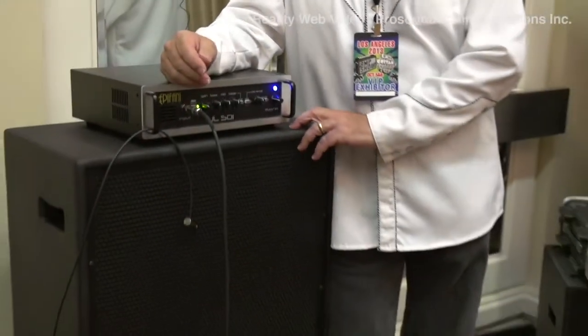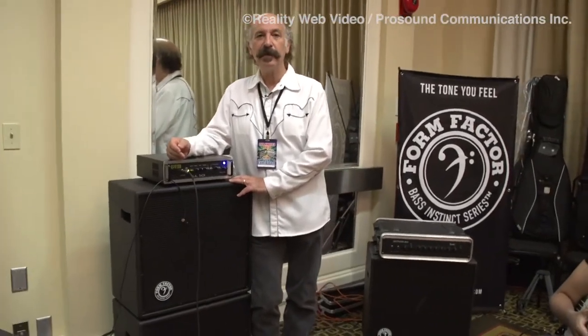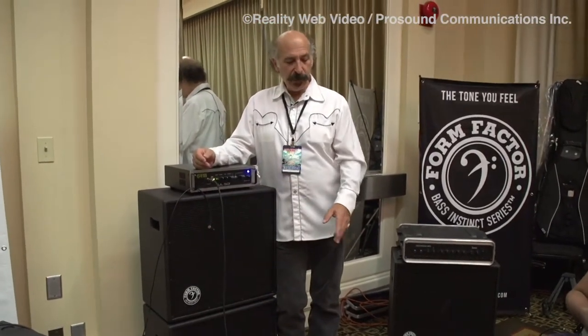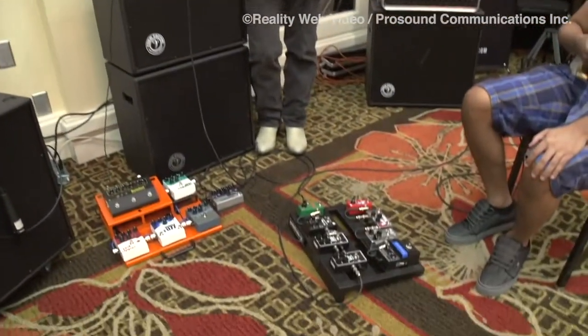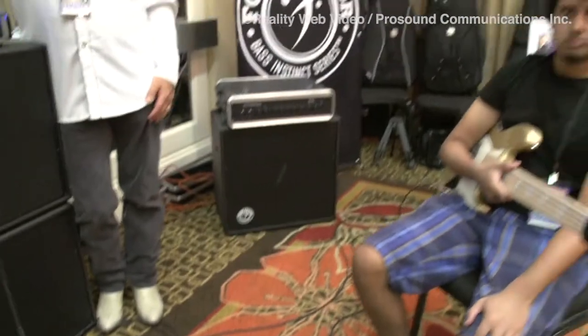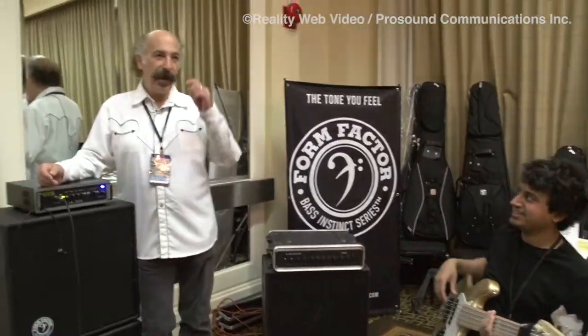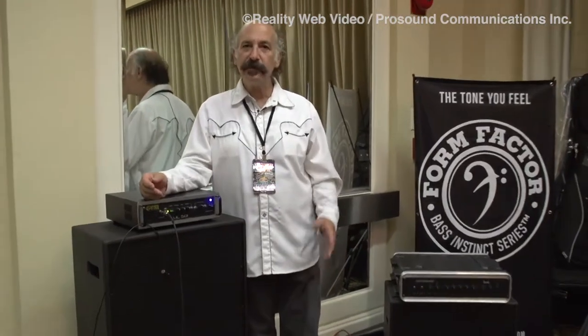Hi, we're at the L.A. Amp and Guitar Show at the Airtel Hotel, and we're here featuring Form Factor Audio cabinets — probably the most efficient and best-sounding bass cabinets on the planet. We're also featuring the great pedals from Exotic, and our featured player today is Karthik Suresh, a master of all that is bass. Karthik will go through a few things and we'll see how they sound today. Thanks for coming in today.